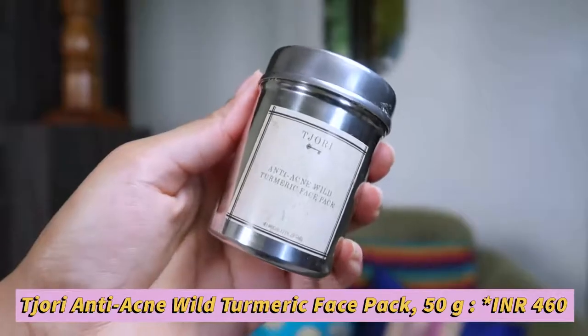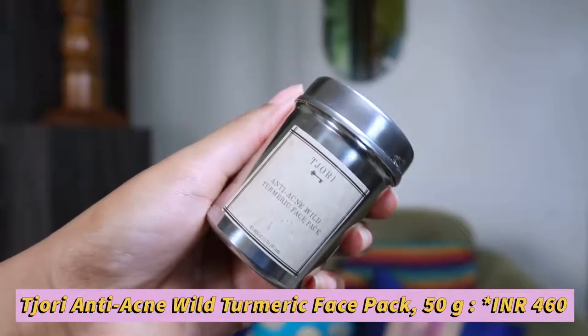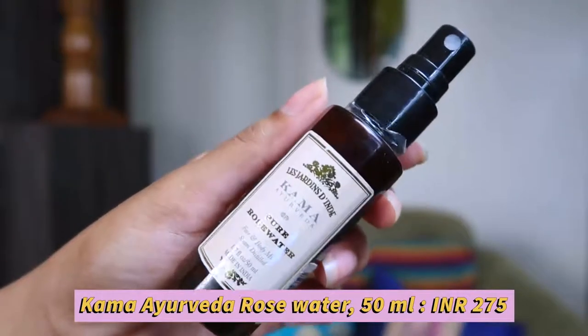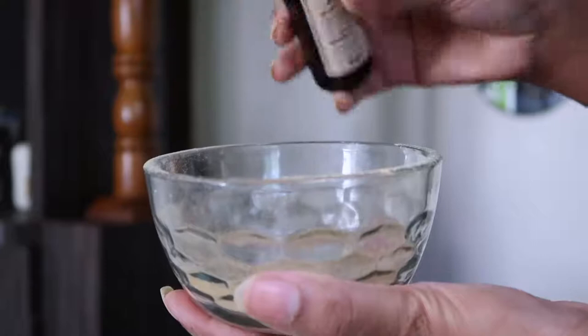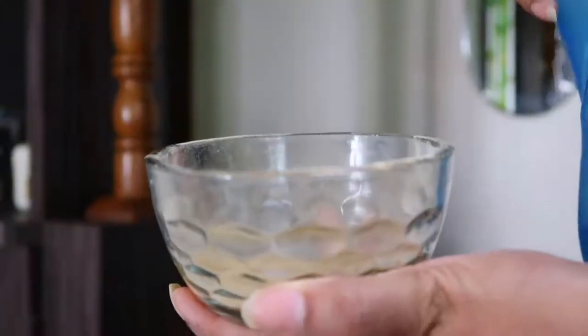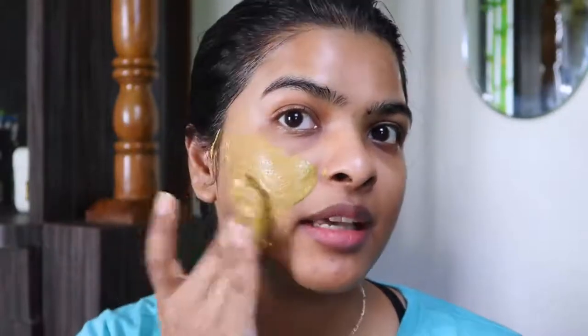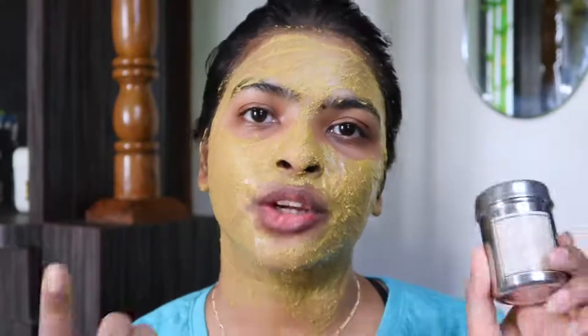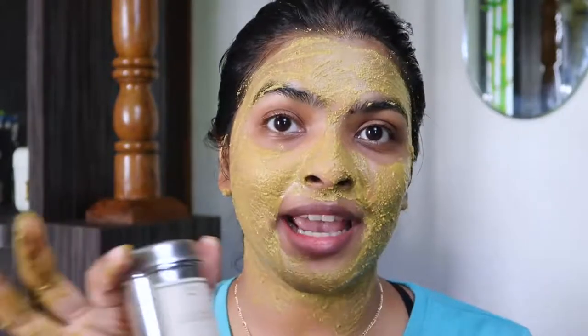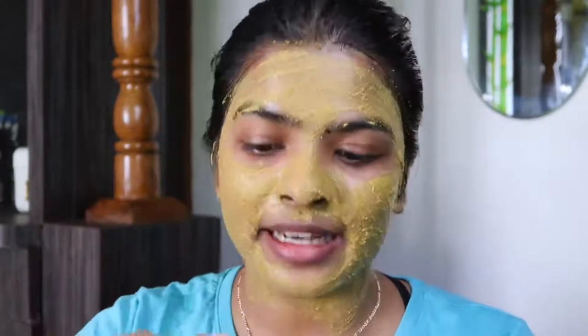I'm back; I've also pat-dried my skin. Step two for the face is using a face pack. Today I'm going to use Tijori Anti-Acne Wild Turmeric Face Pack, mixed with some rose water. The rose water I'm using is Kama Ayurveda Pure Rose Water — 50 ml bottle priced at 275 rupees. I've also mixed a little bit of water to dilute it. The face pack smells very organic. I'm applying it all over my face except my under-eye area. There are only two ingredients: wild turmeric and tulsi.